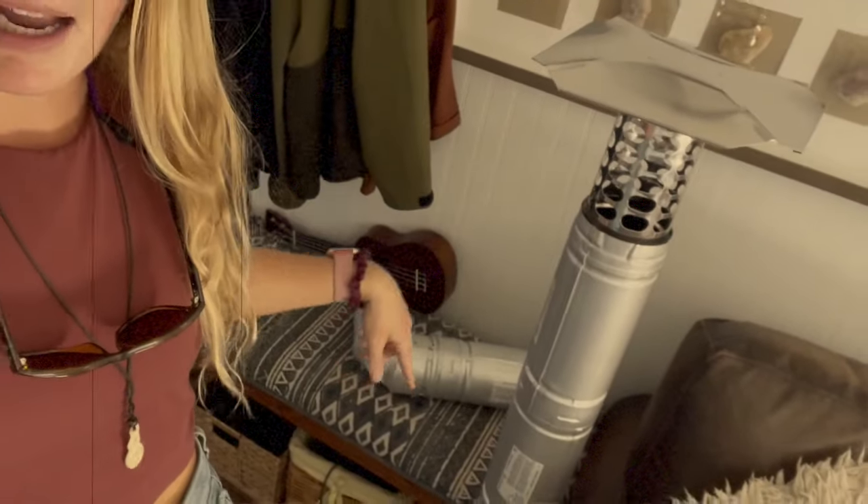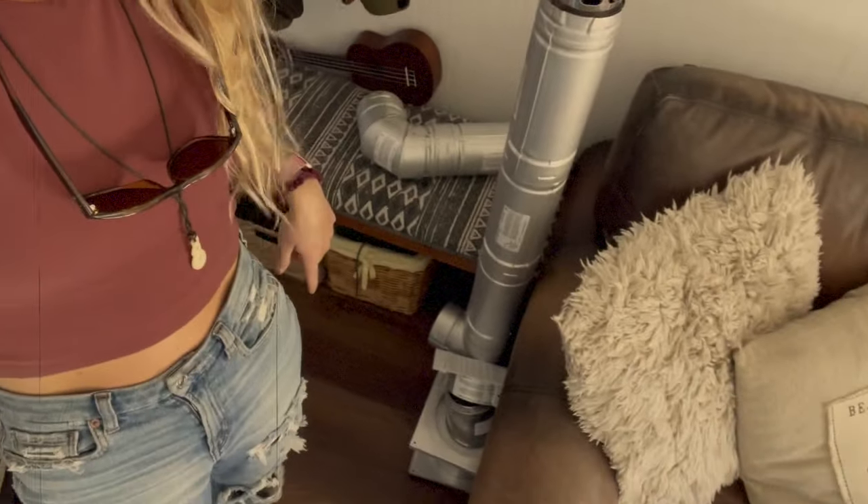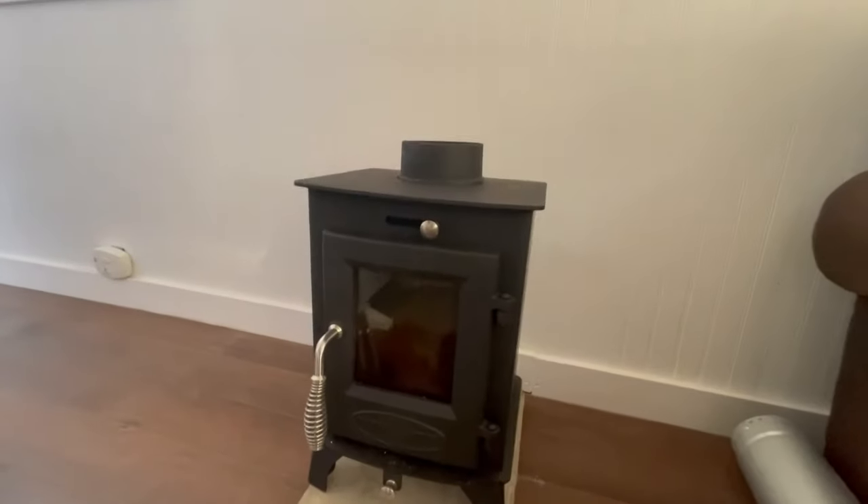What is up y'all? Today is the day. We have this place looking like a tornado came through here because we are about to install our tiny home wood stove. We're so excited. You saw our video last week — we were getting ready to do that but didn't have all of our parts in. So today it's going down. Here is the little guy.